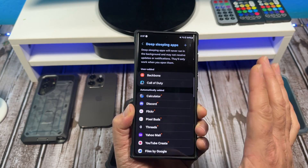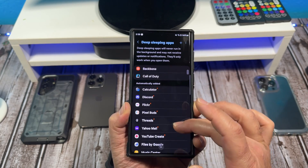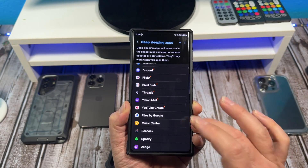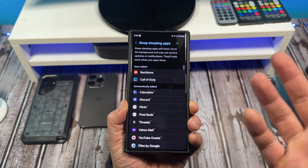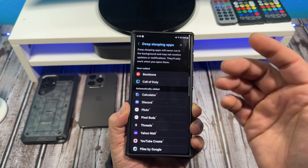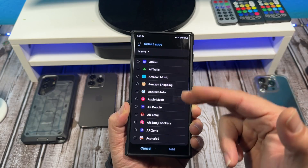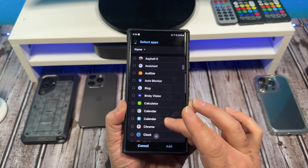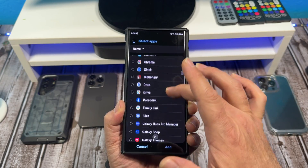I want to tap on this real quick. You're going to see these apps right here that actually have deep sleeping. I really don't use them that much — they're just there. I probably could put more in if I wanted. And if you wanted to put more, you just hit that little plus sign, then you can put whatever apps to sleep that you would want.